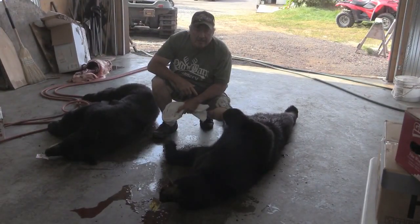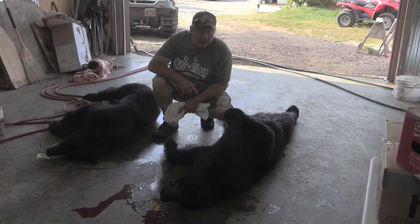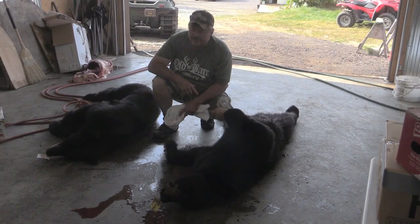This is Sam from Wool Barn Taxidermy, and he's down here in Iowa. We're up here this week in Nipigon, Ontario, hunting with Bob Bearman — Nipigon River Bear Hunts.